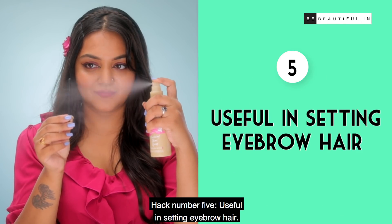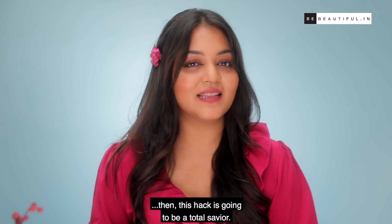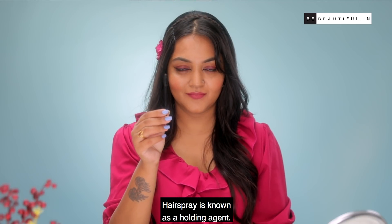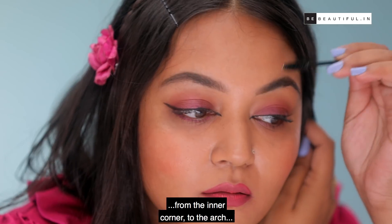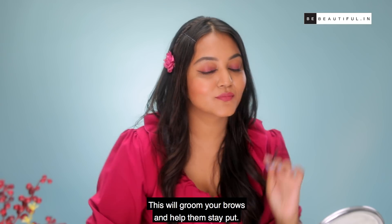Hack 5: Setting eyebrow hair. If you have bushy brows, this hack is going to be a total saviour. Hairspray is known as a holding agent, so mist hairspray 8 to 10 inches away from the spoolie and use it to sweep the eyebrow hair from the inner corner to the arch up, and then the tail of the eyebrow. This will groom your brows and help them stay put.